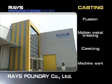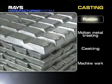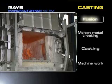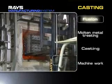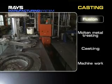Cast aluminum wheels are also manufactured by Rays' integrated processes. Casting is a method to melt and pour aluminum alloy ingot into dies. This method is generally used to manufacture products with complicated shapes. LP and GD casting are used by Rays depending on the product's design.